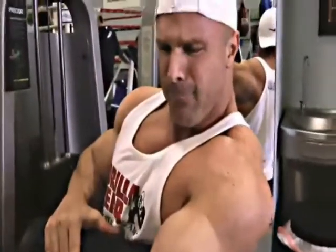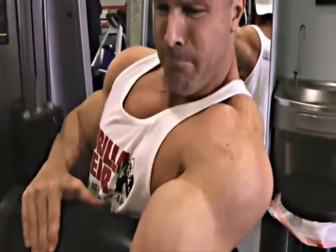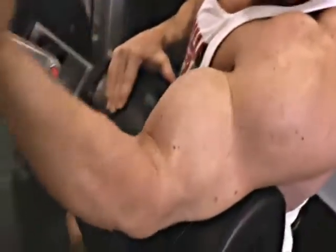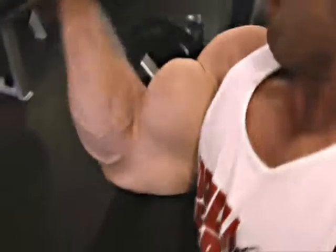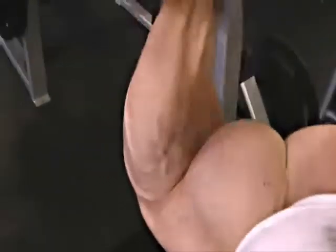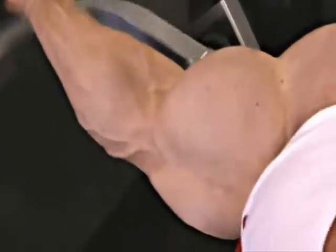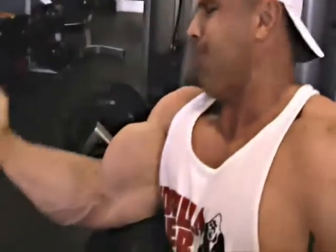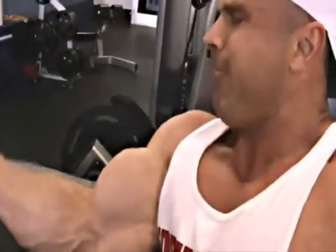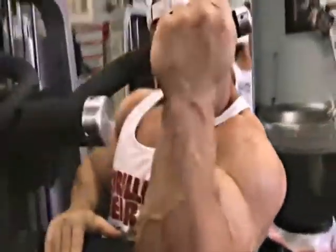Unlike the barbell curl — when I do heavy barbell curls, I feel it so much in my forearms and in front of my delts. I grew up on a vineyard and we used to harvest grapes; there was a lot of pruning involved, and that really built my forearms up. As a kid I was walking around with huge hands and huge forearms, so I definitely don't want them to grow anymore.